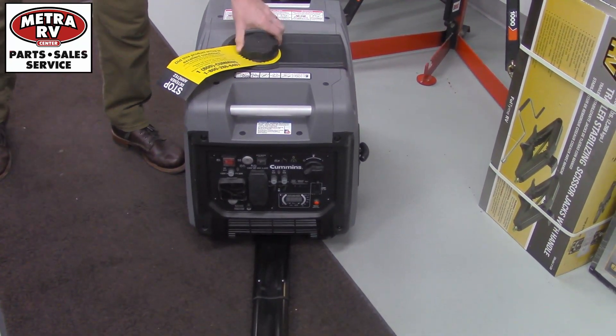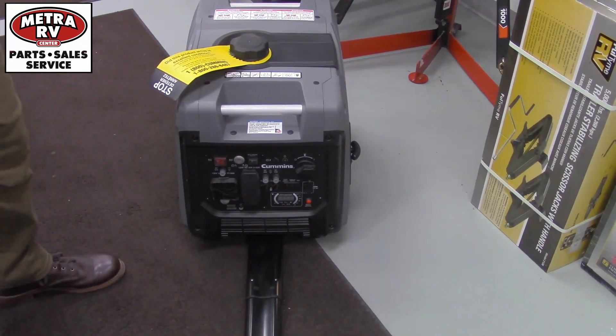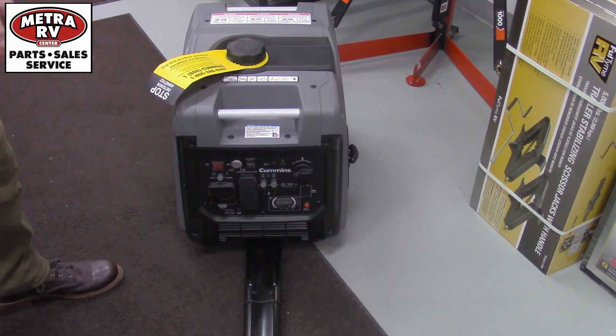If you run it at a quarter throttle, you're going to get roughly about 18 hours of run time on that 3.4 gallon tank.